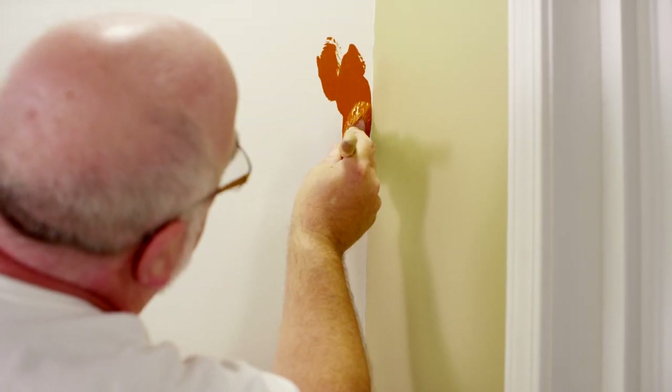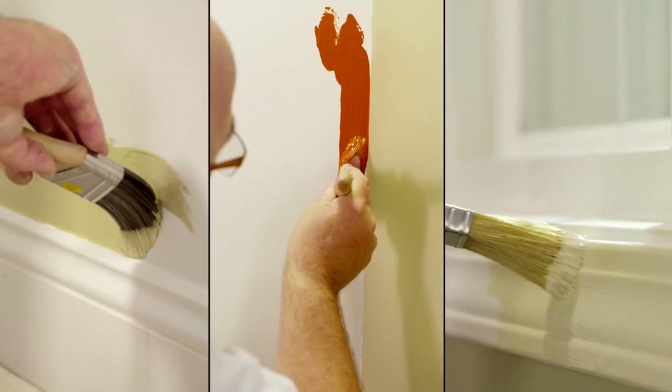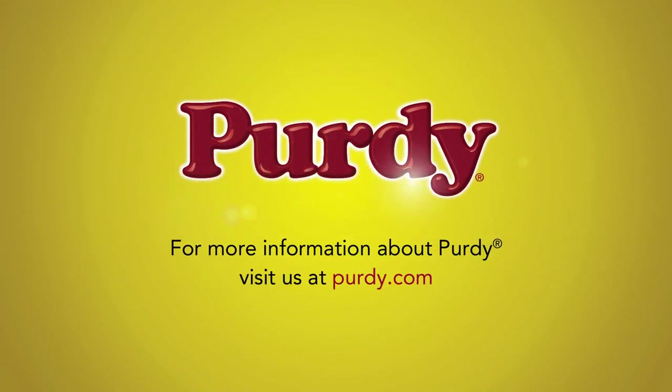For today's professional painter, nothing comes close to the day-in, day-out performance of Purdy high-quality paint applicators. When pros demand craftsmanship, Purdy delivers.